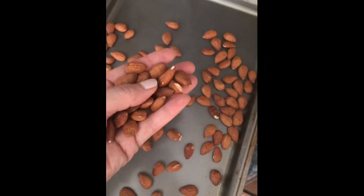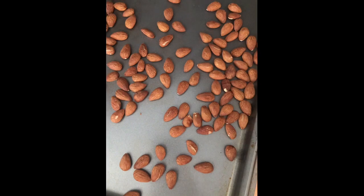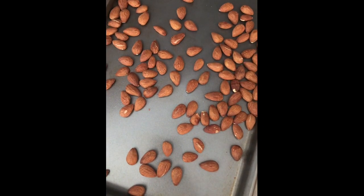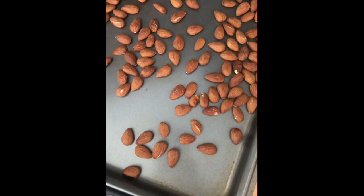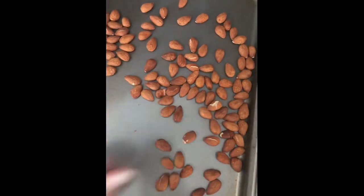I've baked these almonds just on a baking sheet at 350 for about 10-11 minutes. You'll be able to smell the roasty toasty smell — that's how you know when they're done, so pull them out of the oven. Then you want to put them on a different baking sheet and let them cool completely to the touch before you put them in the food processor.